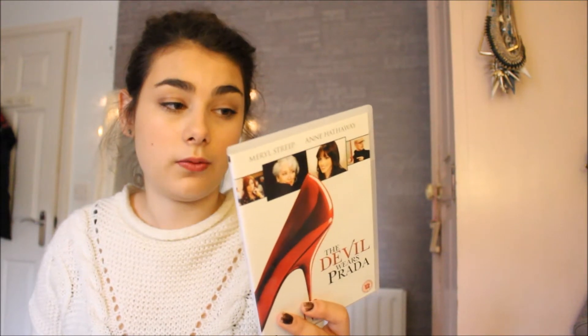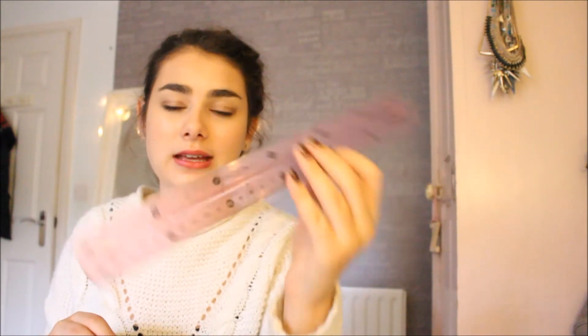In the main section I have The Devil Wears Prada DVD — I watched half of it with my friend and she's lent it to me so I can watch the end. I also have a history label that came off my folder. Next is a ruler — one of those Pendy rulers — I found it and thought I'd stick it in there in case I need a 30-centimetre ruler. It's purple and cool.